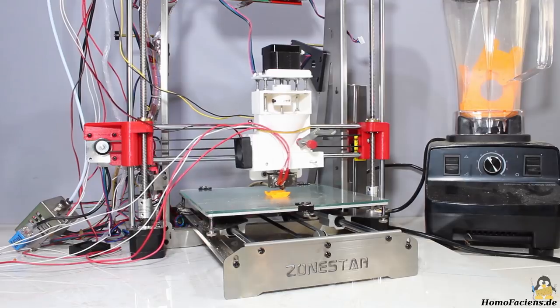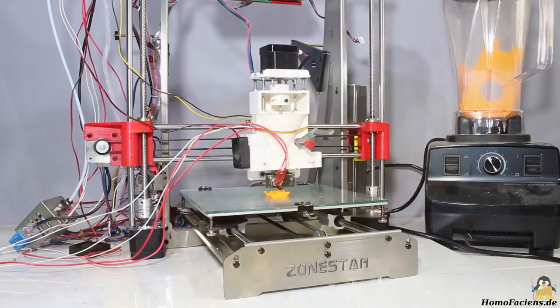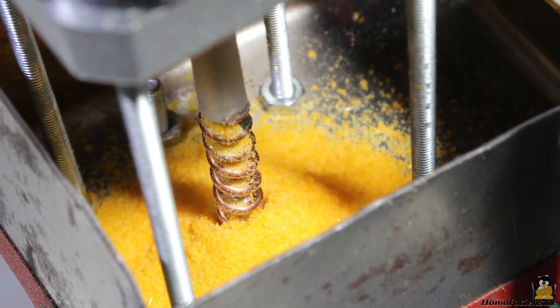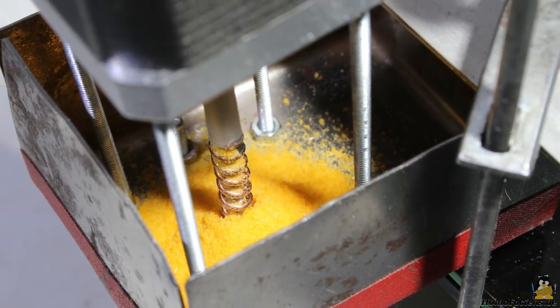As usual, I've searched for ways to create mechanics that work without special parts. The central element of an extruder is the screw conveyor, which presses the granules into the hotend.